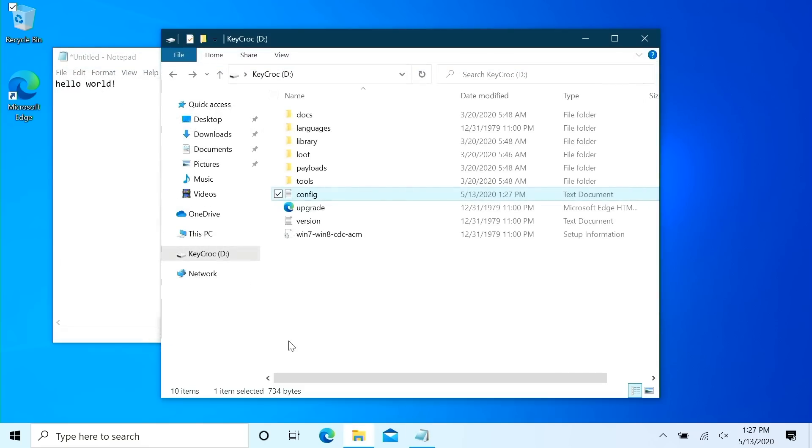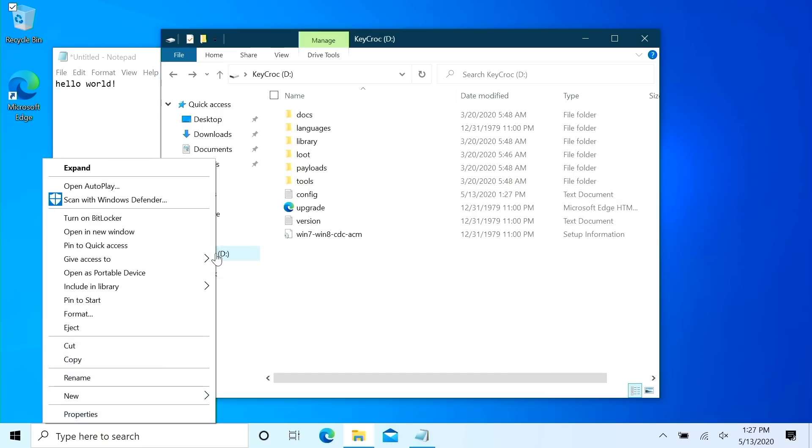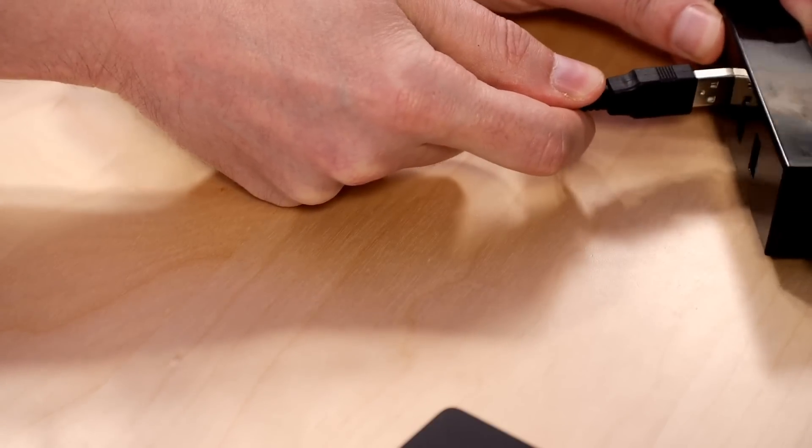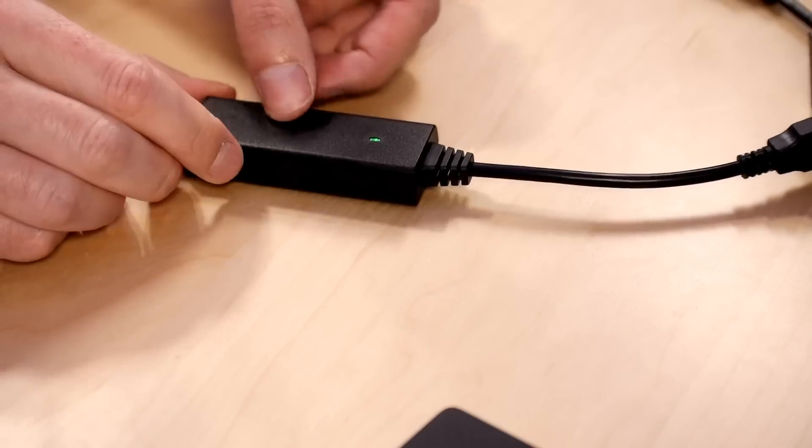Save that file and close it, then safely eject before unplugging. Unplug the Keycroc and plug it back in — and it's connected to our Wi-Fi network. One thing to keep in mind as a pen tester: you can configure it to connect to a Wi-Fi access point you set up as a soft AP on your phone. Set up your soft AP with a certain SSID and password, put those values into your config.txt, and whenever you return to the client site and spin up that AP on your phone it's going to connect to you. With SSH enabled, you'll be able to SSH into the device and pull the loot or key logs over SCP just as you would any other computer.